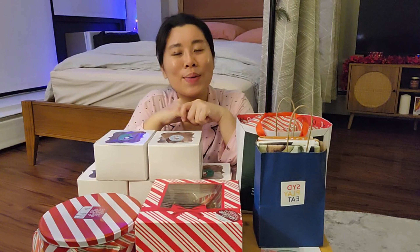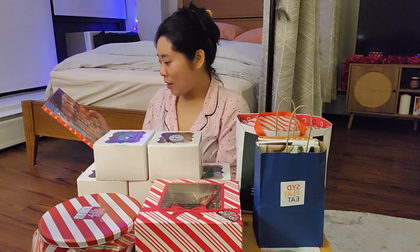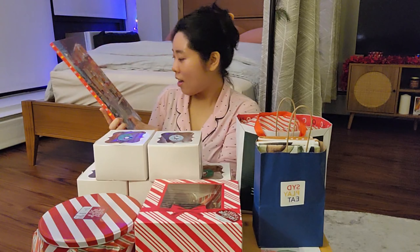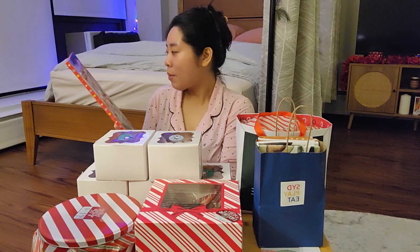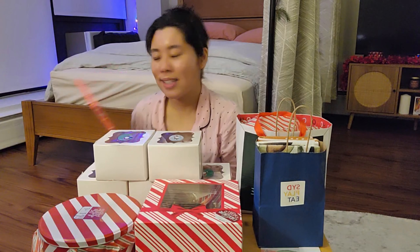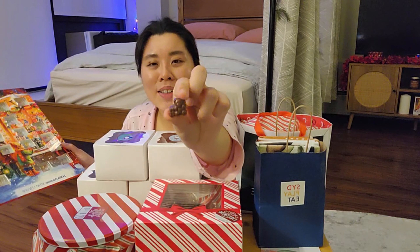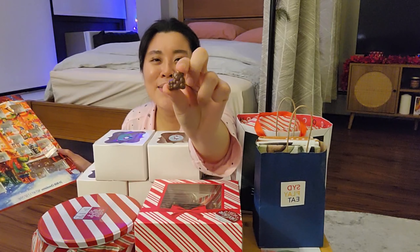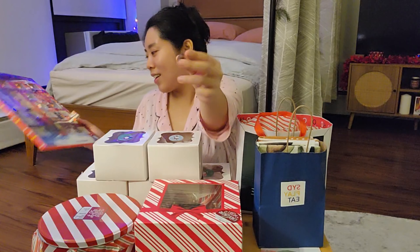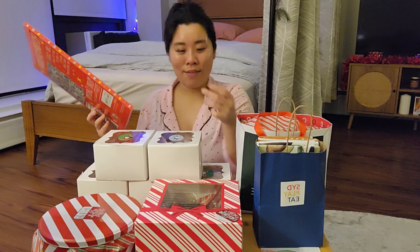I want to end this vlog with my Advent calendar. The entire image on it is almost gone — I'm going to open Day 18. Oh, that is so cute — it's a little teddy bear chocolate. Cheers to December 18th, everyone!